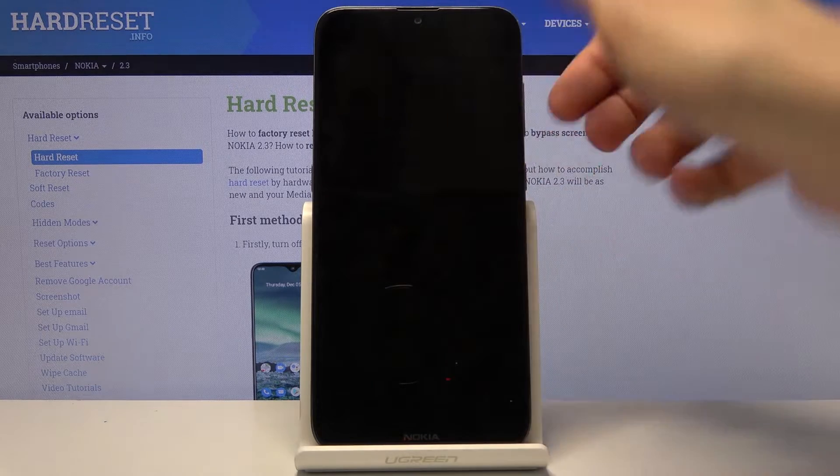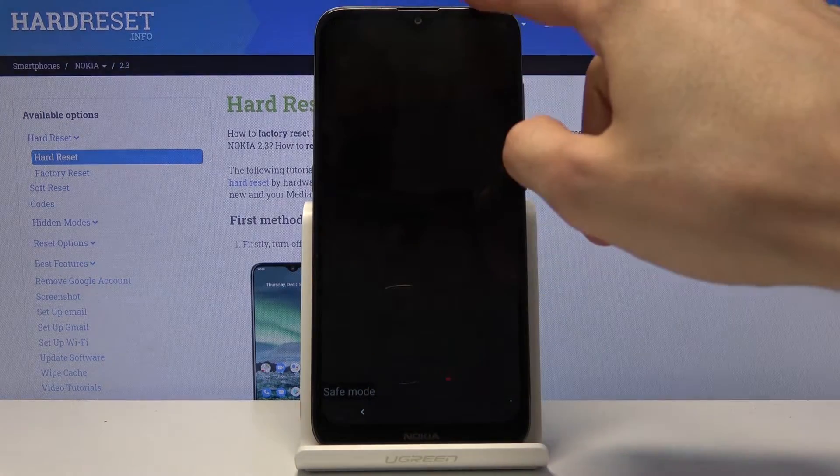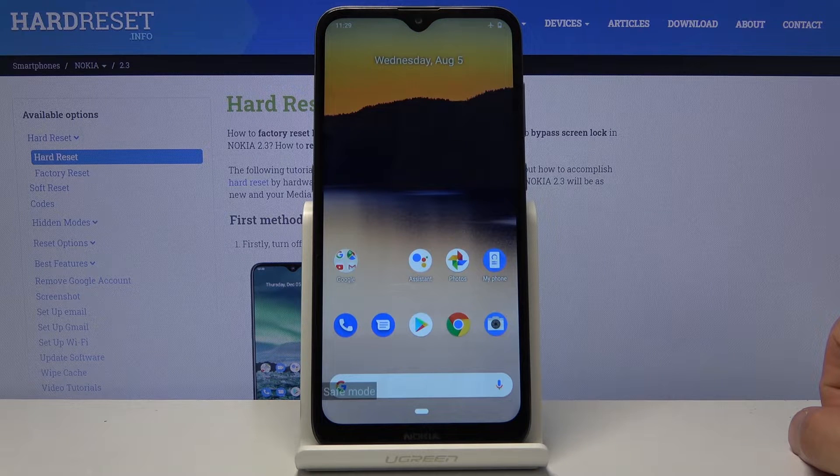Now that the device is back on, you can see there's the safe mode. In this mode only the default apps are working — everything else is disabled from launching automatically. So you can test if your device has a problem with some kind of malicious application, or if it's just the phone itself malfunctioning.